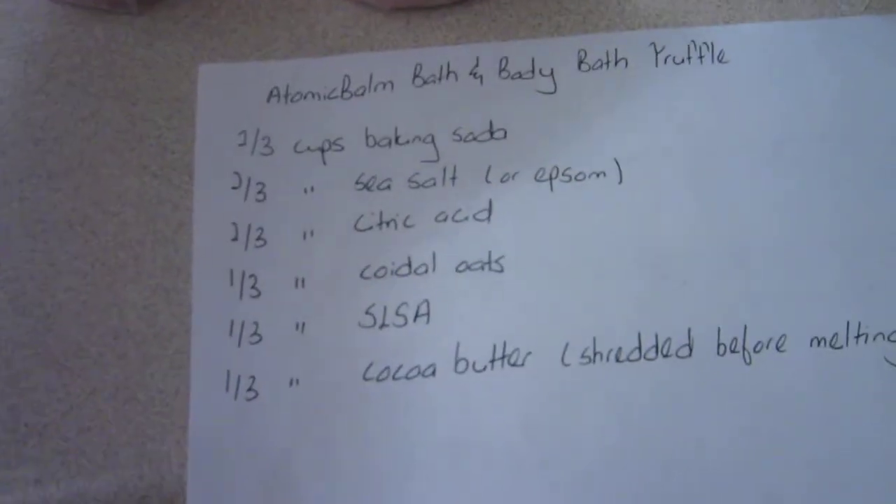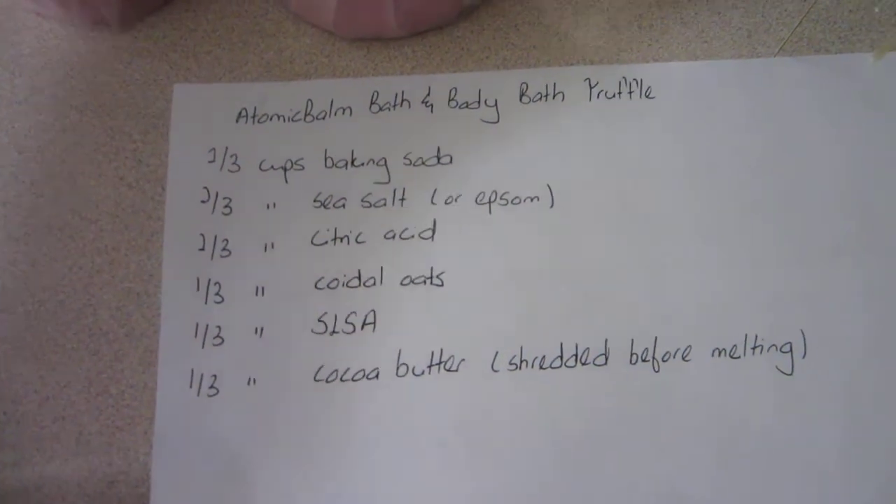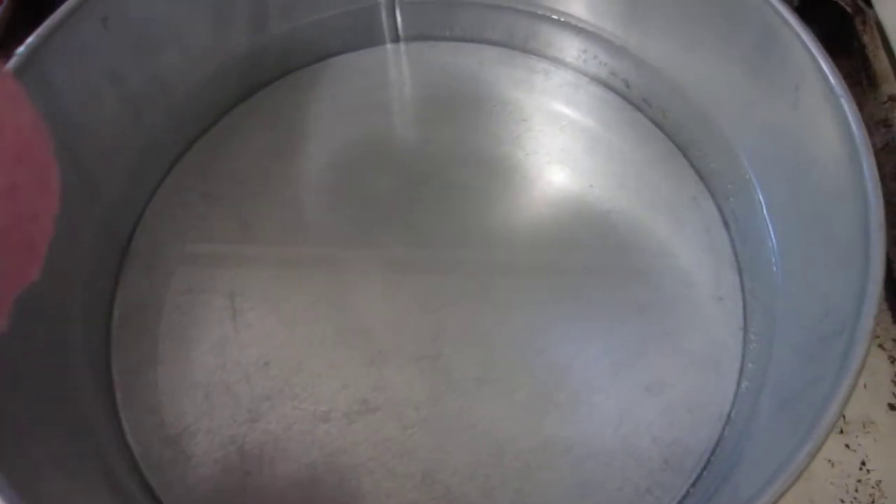Here goes nothing. I did not use the SLSA just because I want to try something different. So instead I use powdered goat's milk. We'll see how it goes. Here I have a container filled with warm water.